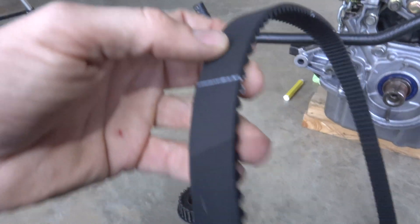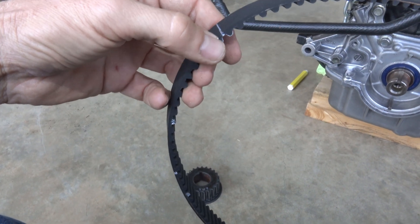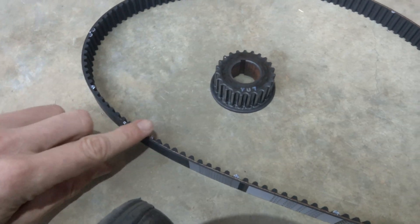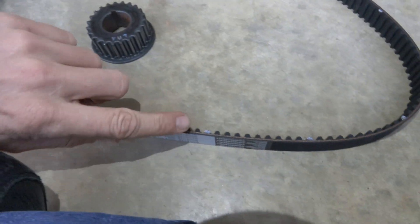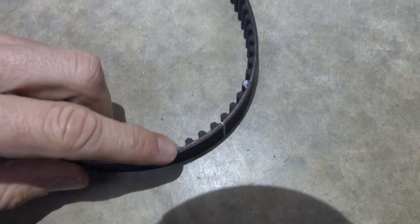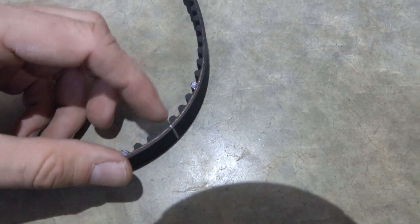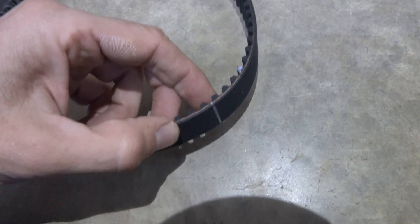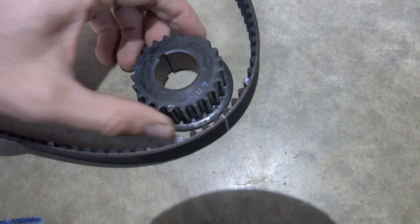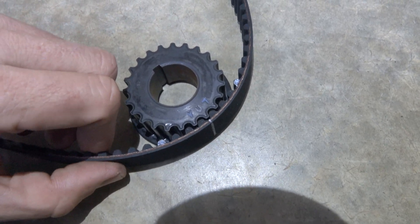It's the same thing on the other side — I've marked the other side too. If you count from here down to here, that's 10, 20, 30, 40, 50, 60, and then one, two. In between I put a white mark on the belt right there, and this is where it fits — it's going to be hard to show on the engine.